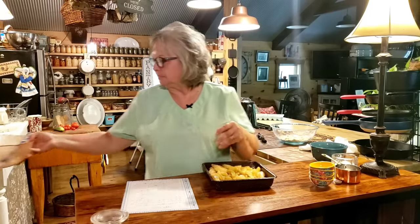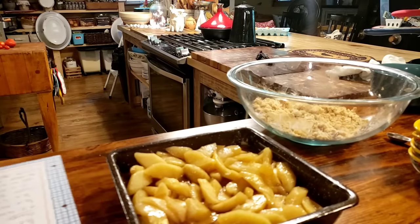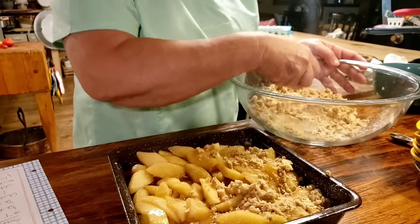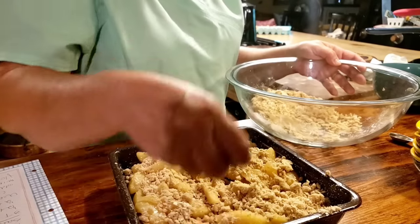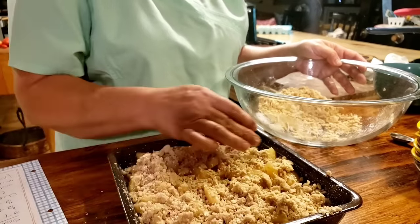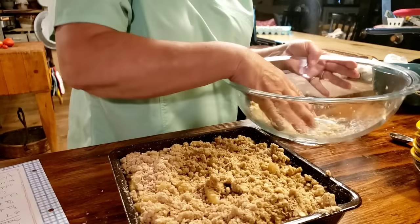I've got my oven heating at 375. Now we're just going to take our crumble mixture and put it on top - you want to make sure that you cover the whole area. There's something else you can do too: you can put nuts in with your crumble topping. Pecans or walnuts - it's just another thing to make it over the top. This is quite a bit of topping, and I can tell you that's my favorite part of this whole dish.